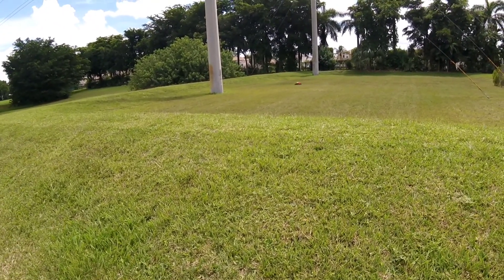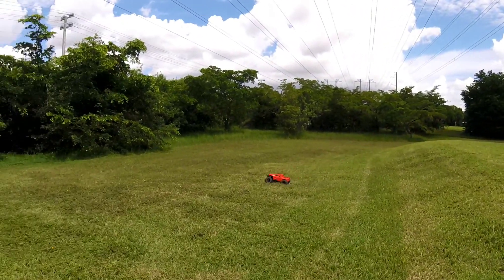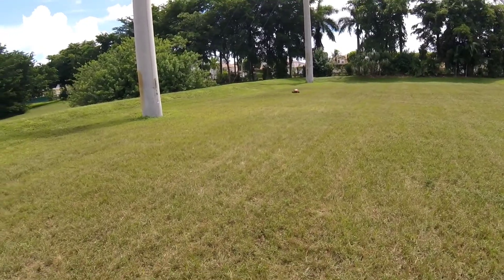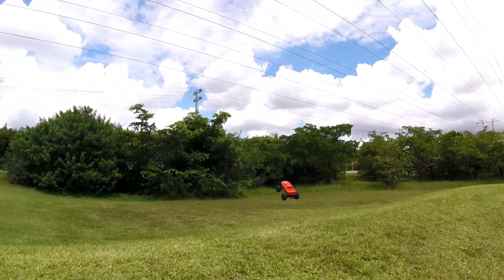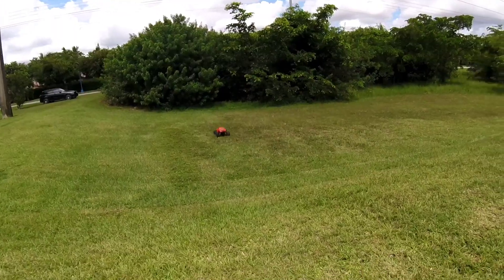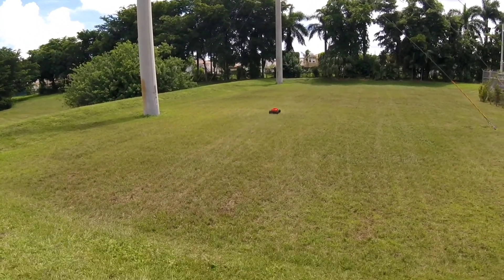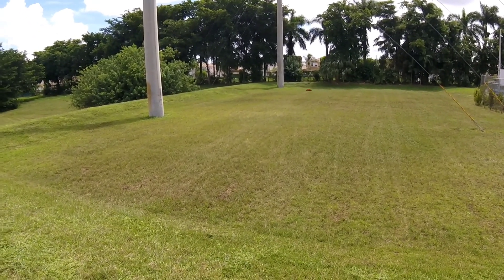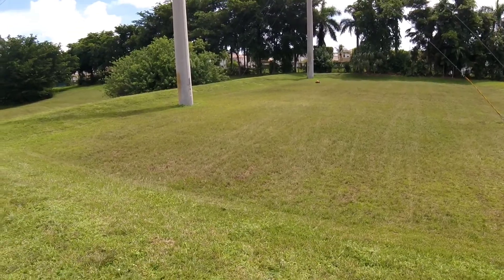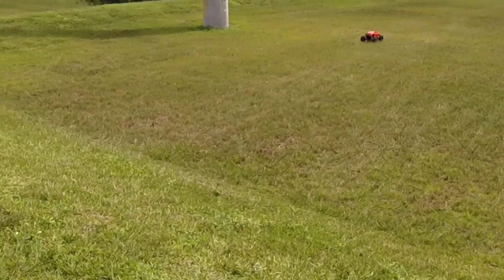That's when you land all wrong and just flip. Let's jump at full throttle, or try to make a full throttle jump.